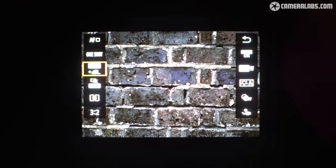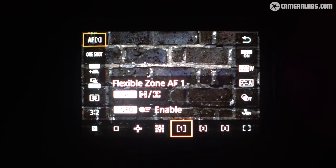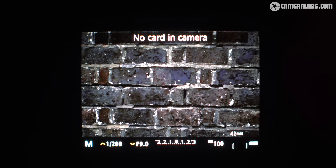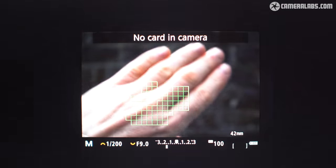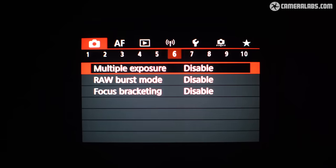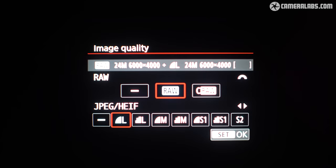Meanwhile, the viewfinder employs a 2.36 million dot OLED with 0.95 times magnification and the choice of 60 or 120Hz refresh rates. It's an entry-level resolution for an EVF, but par for the course at this price point. Interestingly, while the pricier R7 does have a larger viewfinder magnification, it shares that same panel resolution, which is more of a disappointment at that price point.